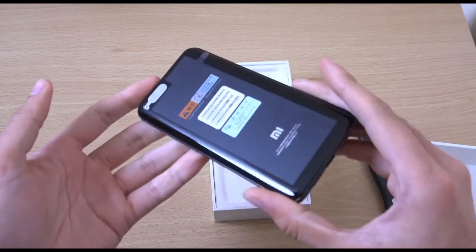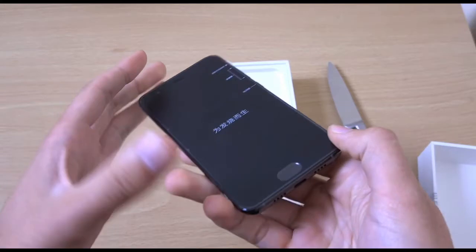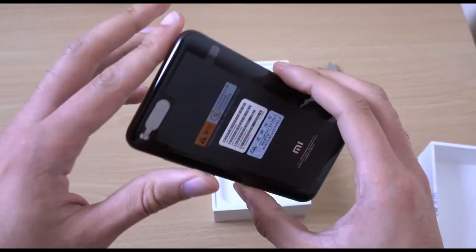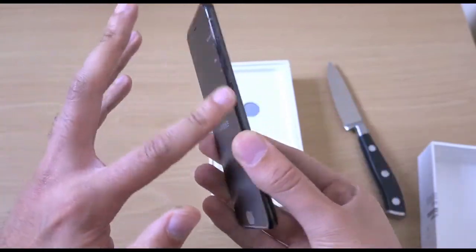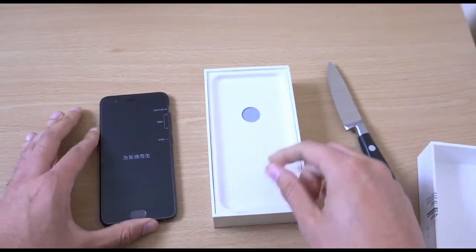So this is the device here, as you can see, which is nice. It's coming with a nice premium build to it. It's very high quality around the edges here. We're just going to see what you get in the box, and then peel it neatly.